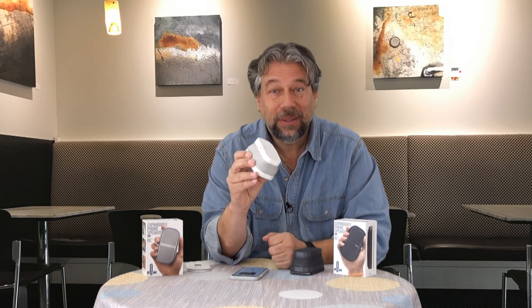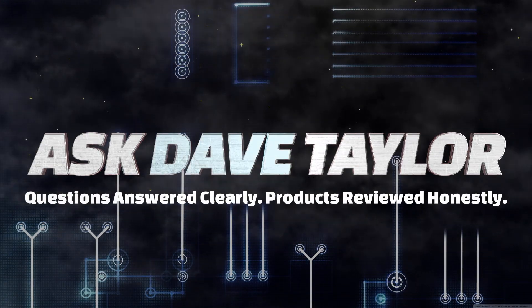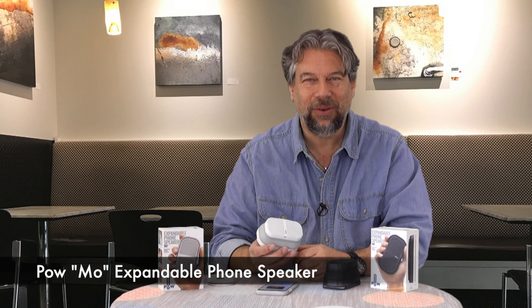Speakers that pop out — let's check them out. Dave Taylor here, and I'm looking at more speakers, or more correctly, I should say I'm looking at Moe speakers. This is the Pow Moe speaker, and it's pretty darn interesting.